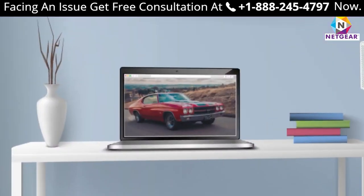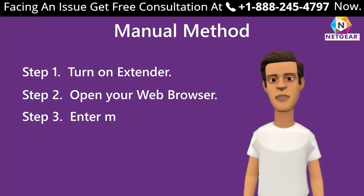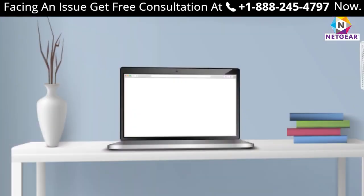Step 2: Open your web browser. You can choose any browser you want, such as Chrome, Firefox, Opera Mini, or Internet Explorer. Step 3: Enter mewfix.net in your web browser if you are setting up your range extender using a Windows device.